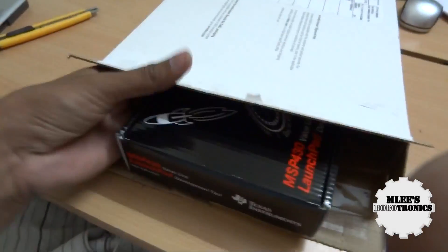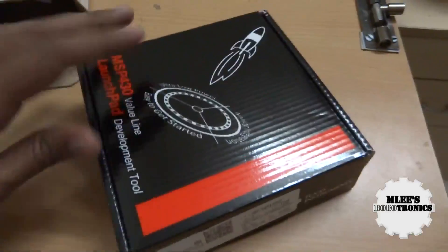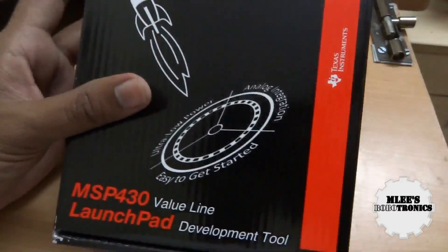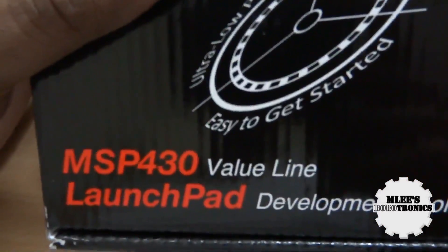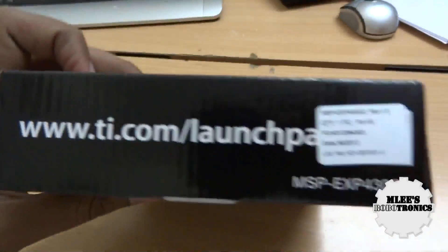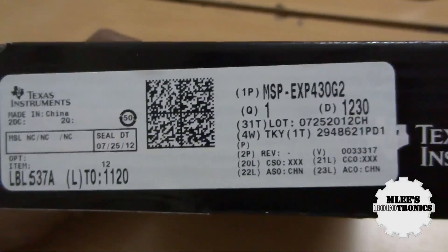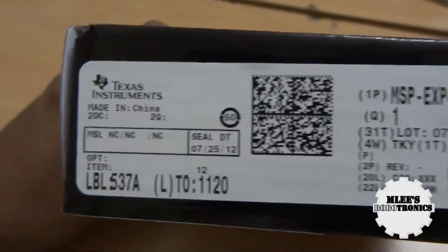Wow, that's a beautiful package I should say! Okay, there it is — my first TI development board, and that is an MSP430 LaunchPad from Texas Instruments. Looking at the box, it says LaunchPad. There is no pricing mentioned anywhere on the box, and it's made in China — this board has been fabricated in their Chinese plants.